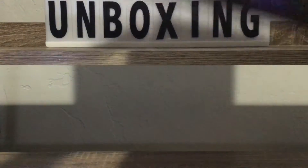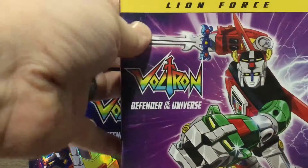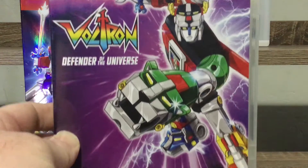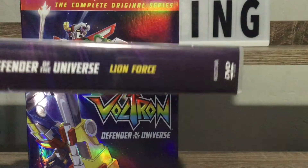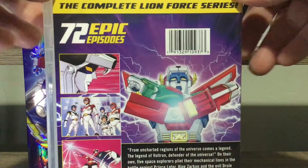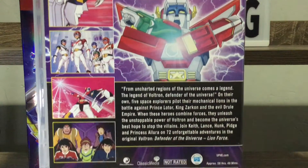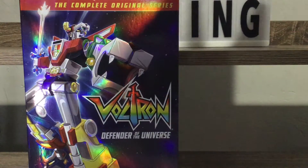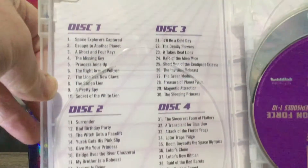Yes, we have our original series right here - the Lion Force Defenders of the Universe. Look at that artwork, look at that freaking artwork, everyone. Nice, so badass right there - 72 epic episodes. I'm loving going down memory lane in my childhood, everyone, like seriously. Oh, this one's actually connected. There's no artwork on the inside though.